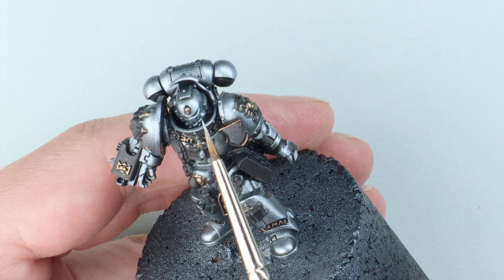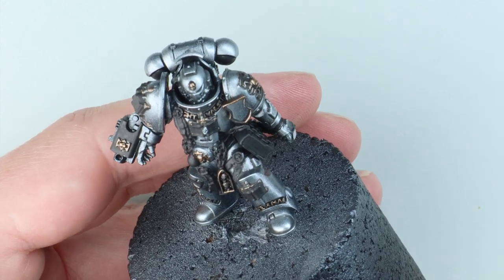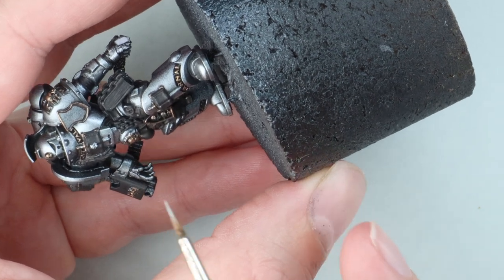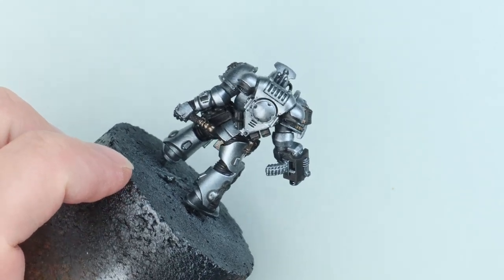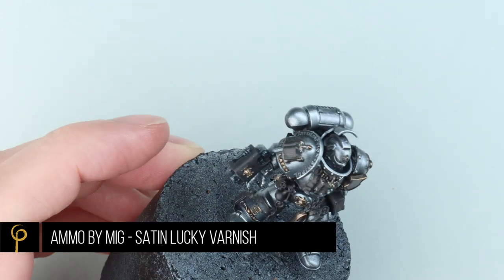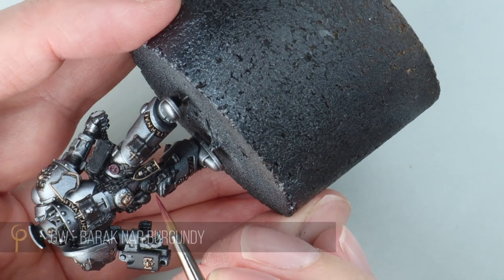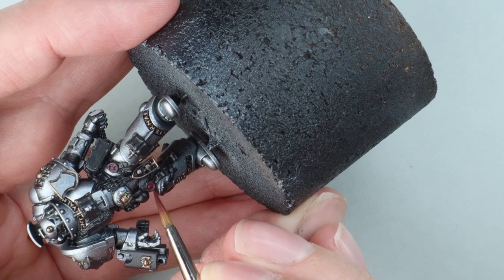We can use the same paint we used in the airbrush to highlight with the brush, because it will be slightly more opaque when brushed on anyway. When the model is all metal you can get a bit snow-blind looking at it — that separation and definition is so important, and we can achieve it without just slopping a wash all over it, which would kill that metallic. I really like how his legs have come out. To tie all that finish together, I'm going to give the model a coat of satin varnish. It will retain quite a lot of the shine from the metals, and it will mean the wash in the recesses matches the finish of the rest of the armour.